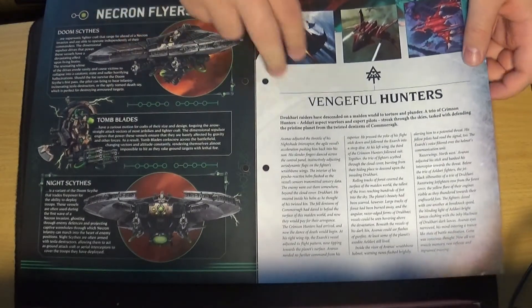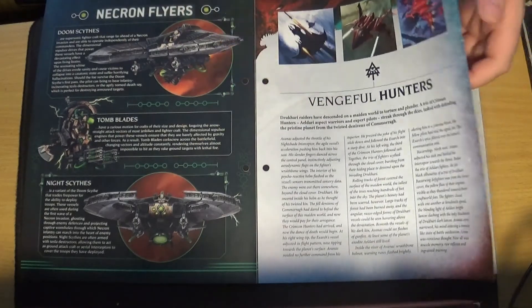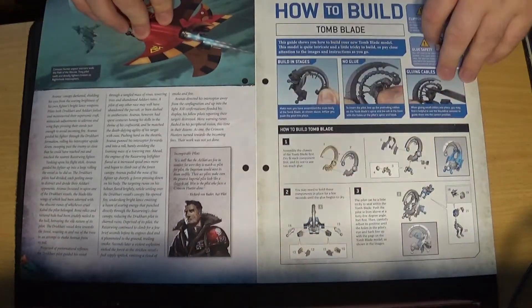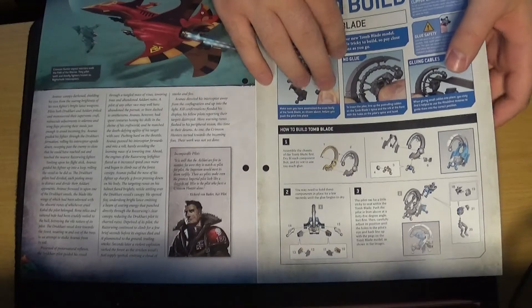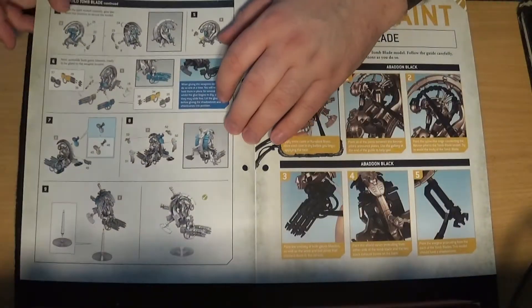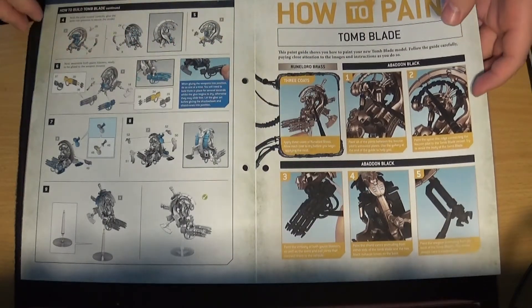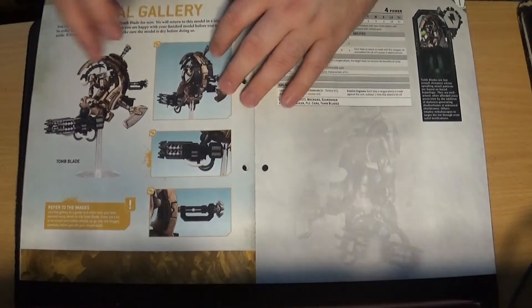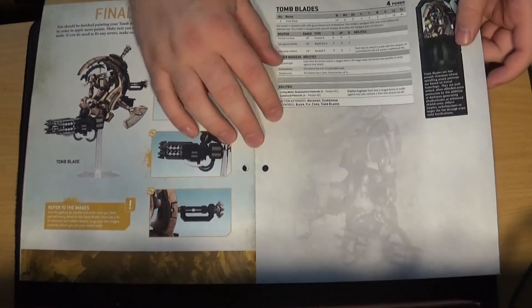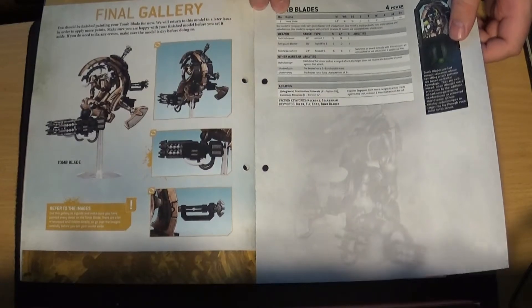Then going on to talk about the Eldar — the Vengeful Hunters — so the Eldar flyers. Then how to build the Tomb Blade — now this model can be a bit fiddly with certain little parts on it, but I've built them and I've got really big hands, so there you go. On to how to paint them — it's a nice four pages of how to paint them. Then the data sheet for it. You actually need a squadron of three, so that single model is kind of useless by himself at the moment.